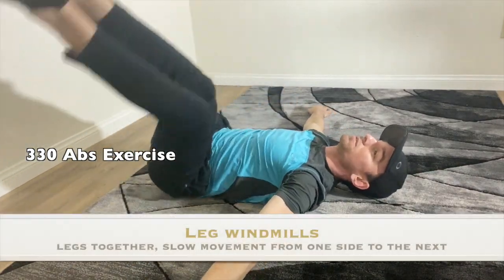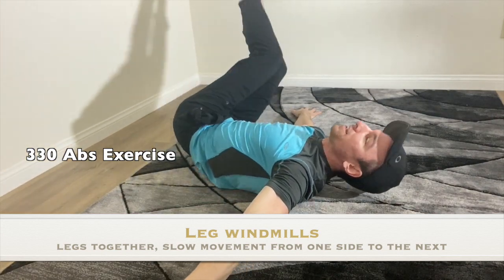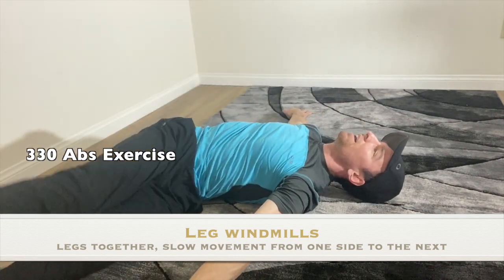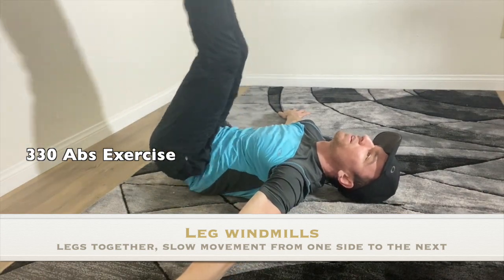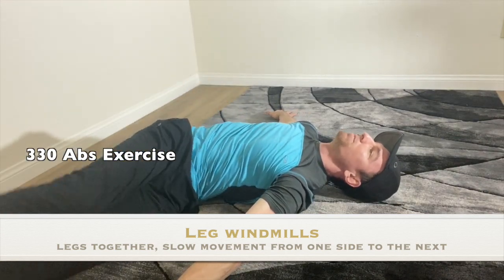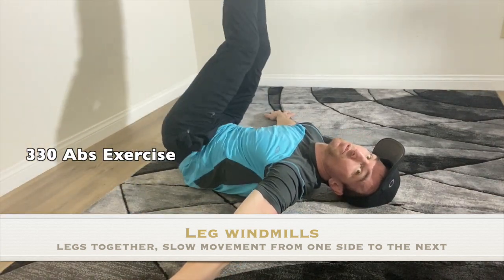Windmills, go! We're going to go from left to right, from side to side. Make sure you're going all the way up. Don't let your feet drop. I'm watching you.